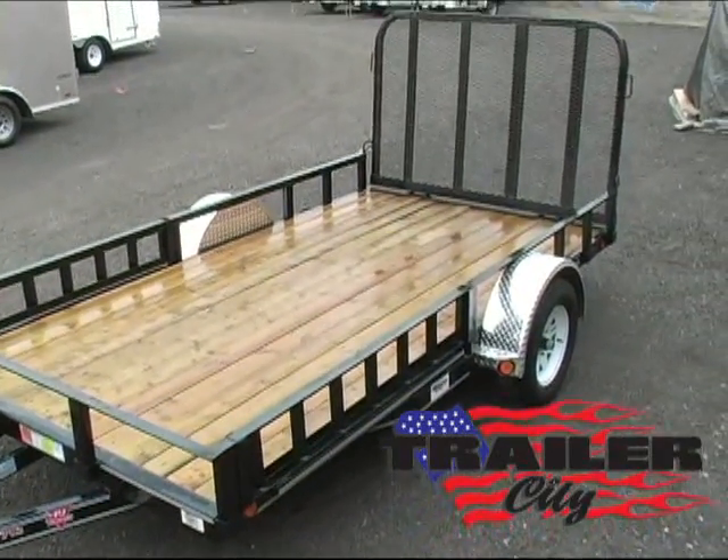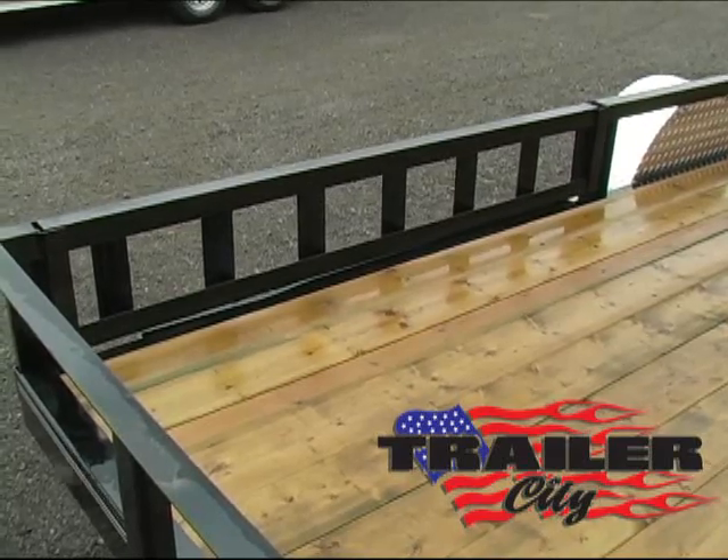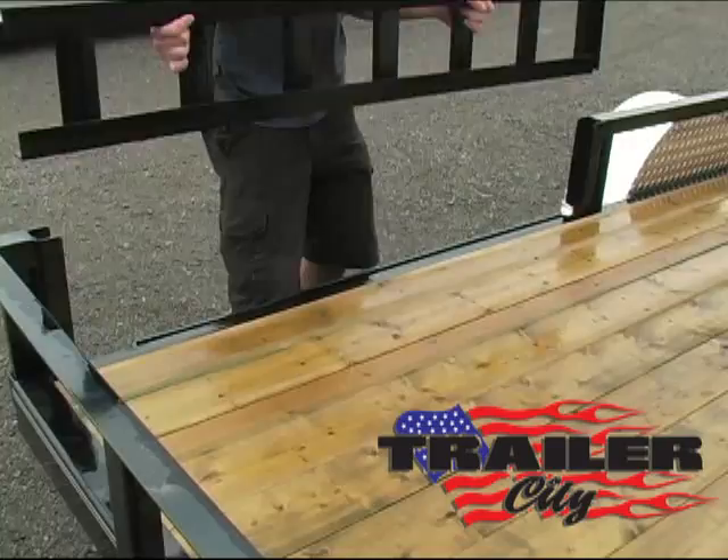It has 4 inch channel frame and tongue, swing up jack, 1 foot removable rail, and slide out ramps in order to sideload an ATV.